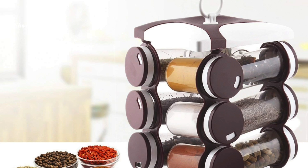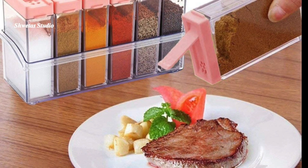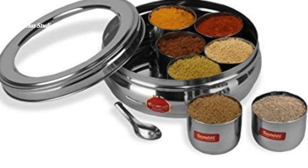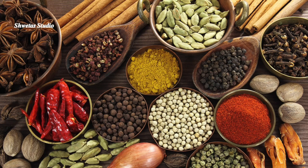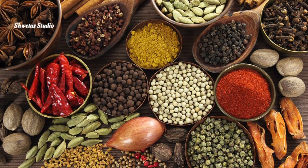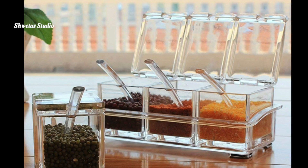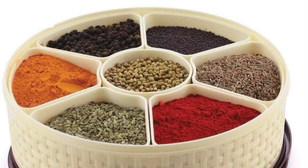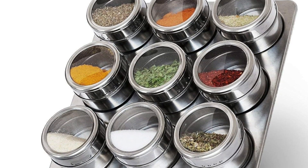Hi guys, welcome back to Shweta Studio. For a long time I wanted to buy one more masala dabba. I already have one that contains the spices used in day-to-day Indian cooking, but wanted one more to keep the whole spices used for gravies like chola, rajma, or while making biryani. So I thought I will share how and from where I bought it, and what points I considered before finalizing the spice organizer.